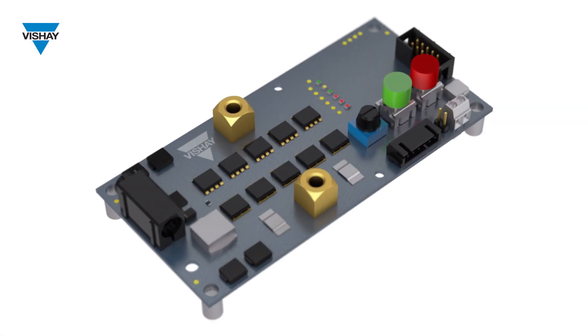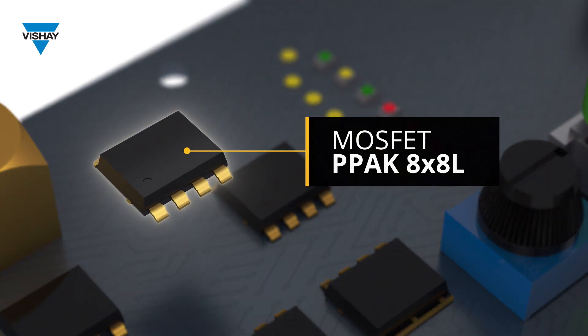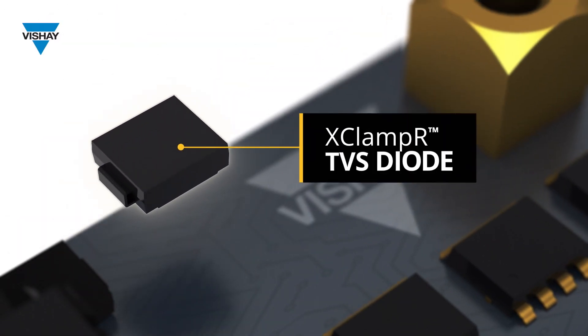Vishay solves these problems with an electronic fuse, or E-Fuse, that switches loads up to 200 amps at 48 volts on a compact, double-sided, FR4-printed circuit board with passive cooling.